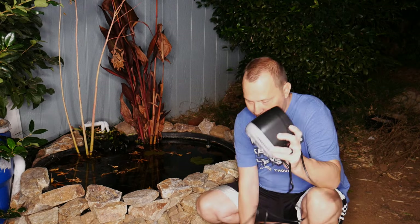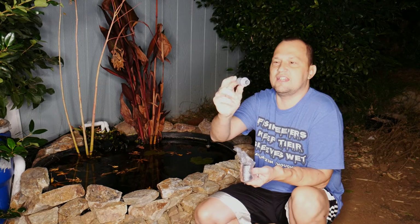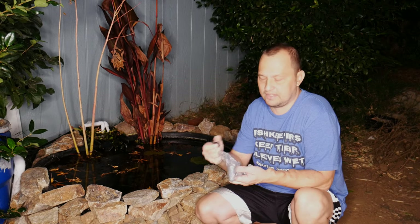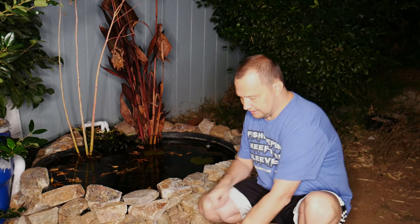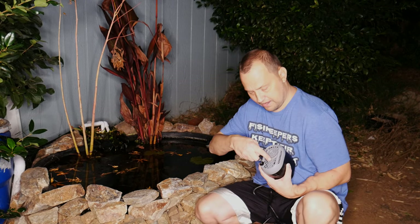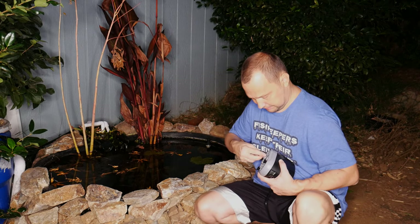The pump comes with the little barbs, rubber feet, and rubber grommets in this bag. I might not need the barbs because the fitting on the existing pump should just screw right into the new water pump. I will probably be using the rubber grommets just to lift the pump up a little bit. I'll set the extra parts to the side — I can always use them for another project.